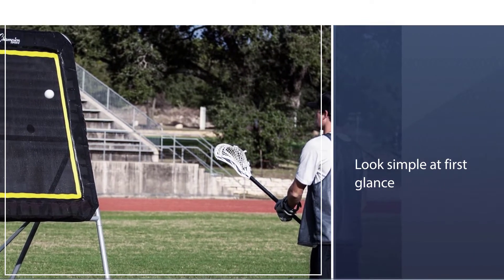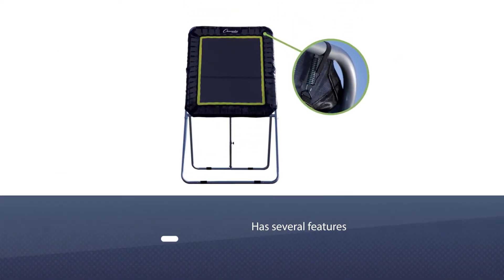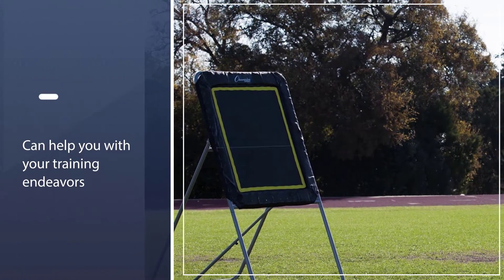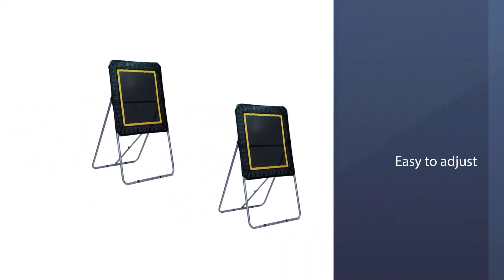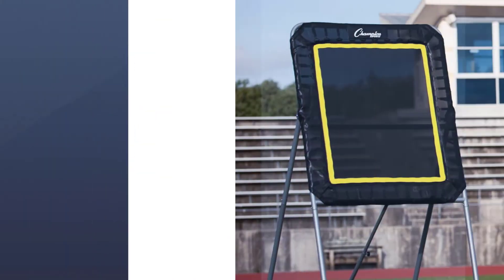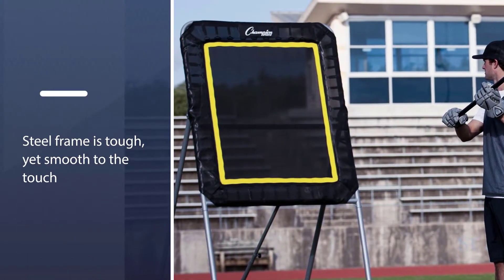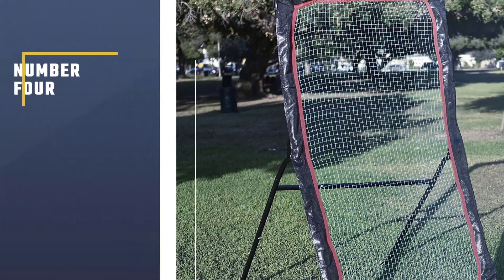First, it's easy to adjust. A hinged frame and telescoping support bar in the rear ensure that you have full control over the net angle. The rebounder is built to last — the steel frame is tough yet smooth to the touch. The powder coating prevents rust while making it comfortable to carry once you fold it down.